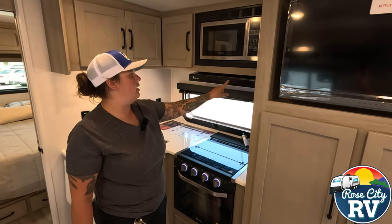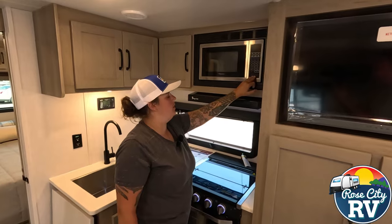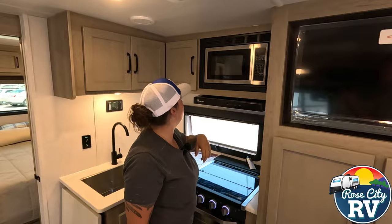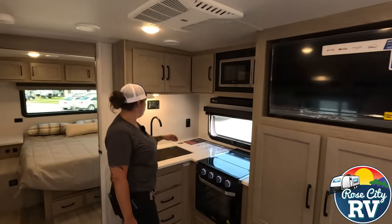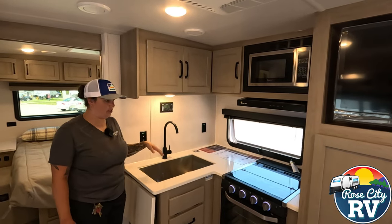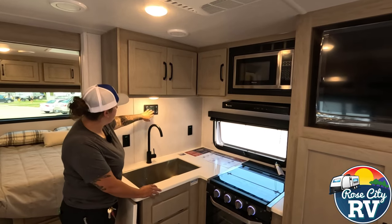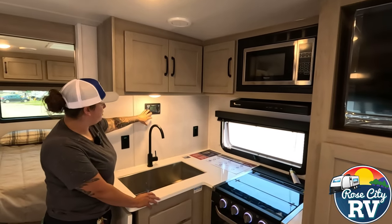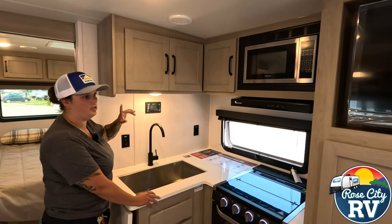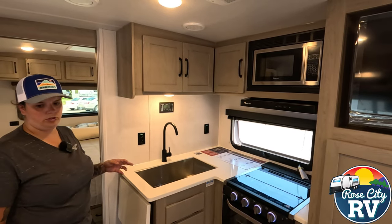Up here we have a vent fan and a light. We also have our convection microwave by Magic Chef — Rockwood really is the only one that uses the Magic Chef brand name. We have a couple of 110 outlets located here, so they're not shorting you in the kitchen area. And then we have our 30-amp solar controller, which voltage-regulates from the solar panel on the roof down to your batteries to keep everything at the right voltage.